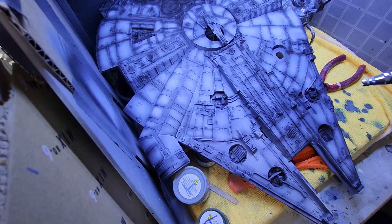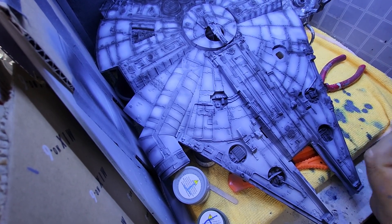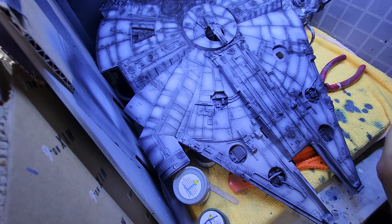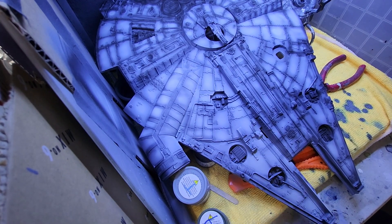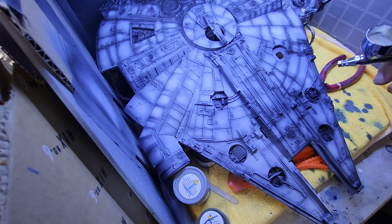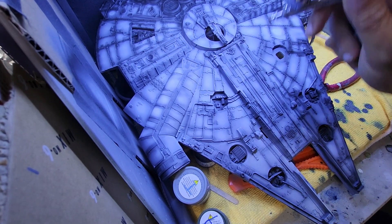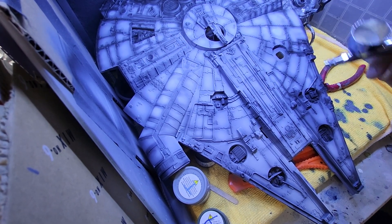It might help to put some more paint in there, so let me do that. I've got these handy shaker bottles with lead balls in them so that they're easy to dispense into the airbrush. Just keep the airbrush moving — not too much paint at a time.